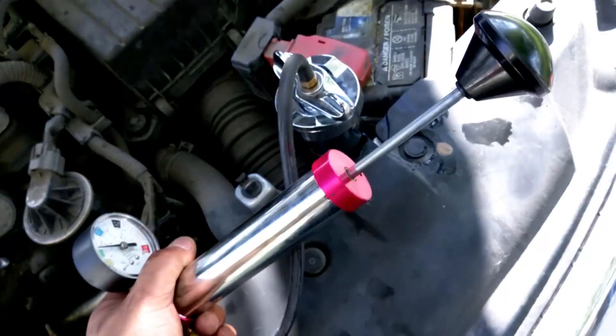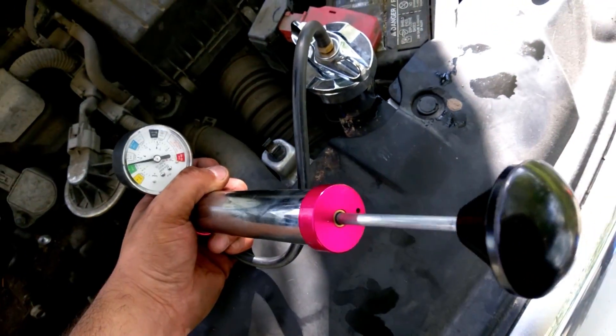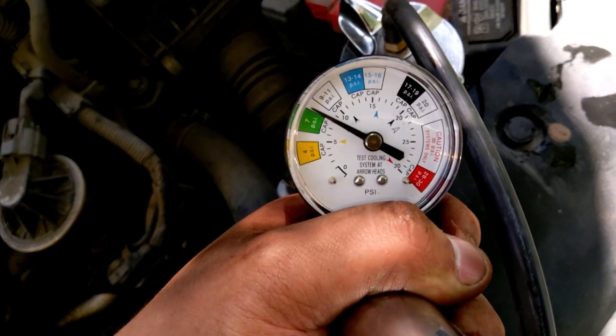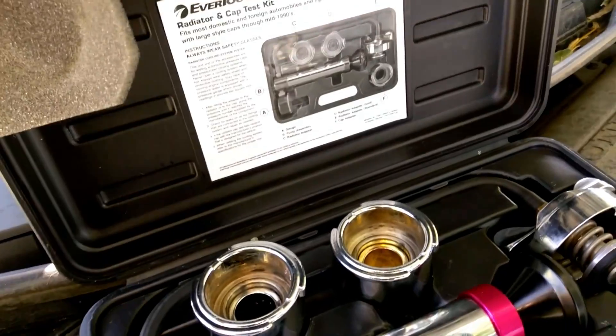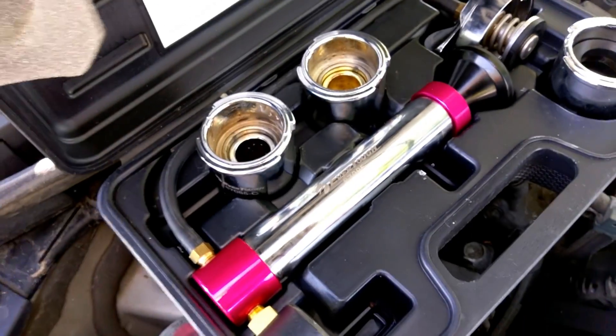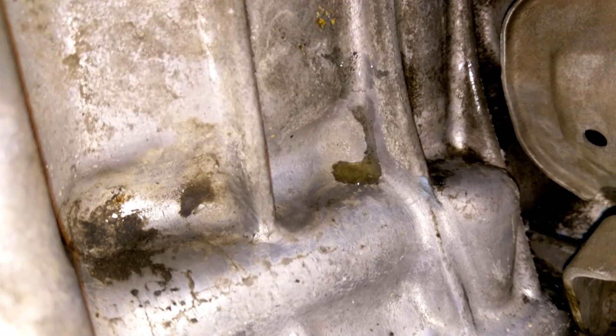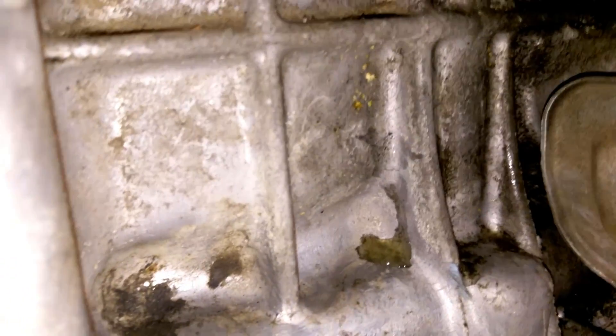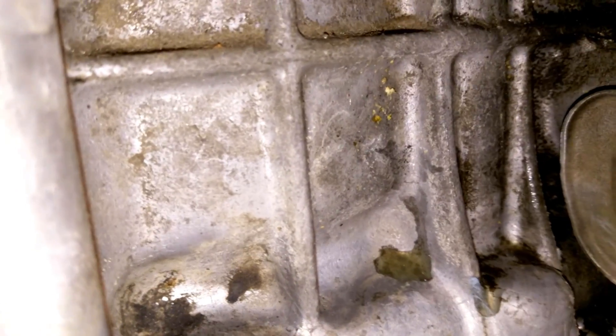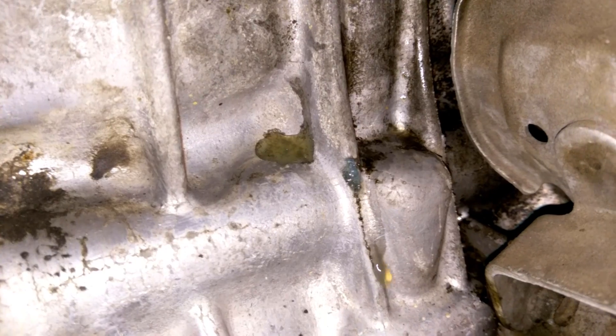We're gonna use a radiator pressure tester — go no more than 15 PSI. If you don't have one of these, you can rent one from your local auto parts store. Now I can see where mine is leaking. Make sure you pinpoint exactly where it's at, and we can go from there — you can really see it now.